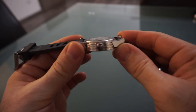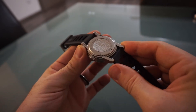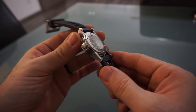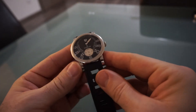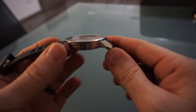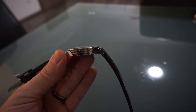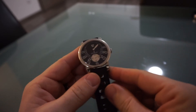The case back is a nice concaved case back, signed with the Corum logo and Corum writing across the back. It's 50 meters water resistant, which is perfectly adequate for the type of watch it is. It has a sapphire crystal with ever such a slight dome on the crystal, which I quite like — very subtle. There's no anti-reflective coating on there, which isn't a great shame.